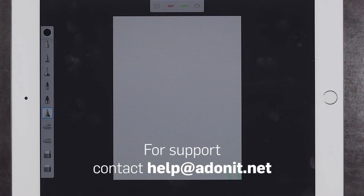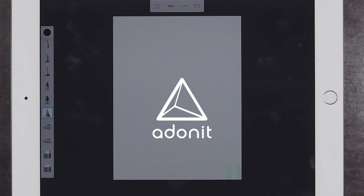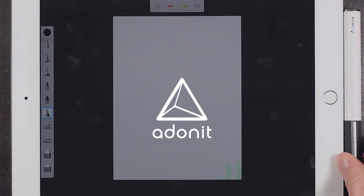For additional setup assistance or any other questions or concerns, please email our support team at help.adonit.net. Thanks so much for watching and we hope you have a great time using your stylus.